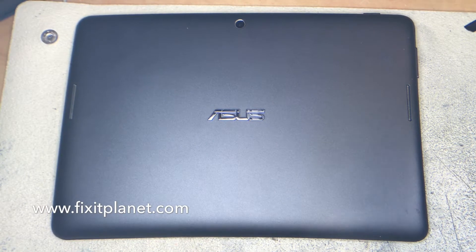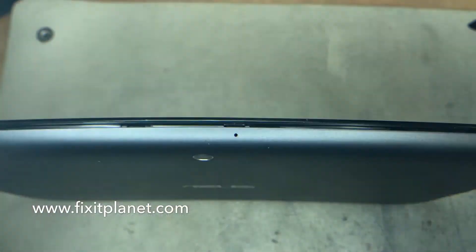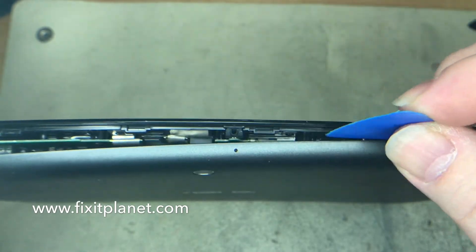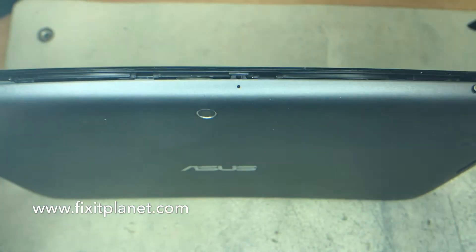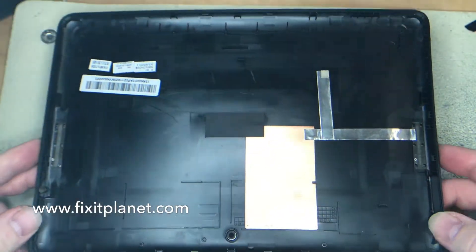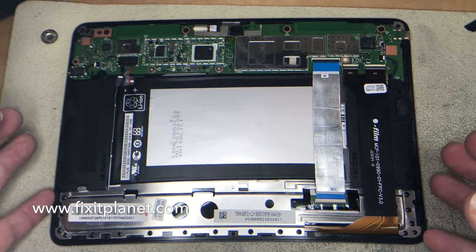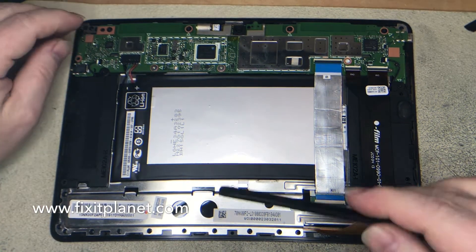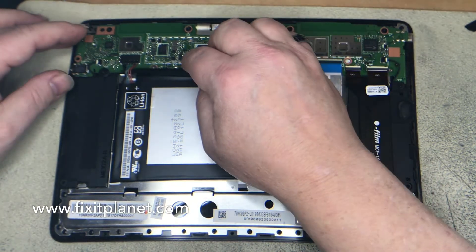Hi, this is John with Fixitplanet. Today we've got an Asus MeMo Pad 10.1 ME102A-L and it needs a new charging port. This is really easy — just take the back off with a little pick. It sort of snaps into little clips along the edges.